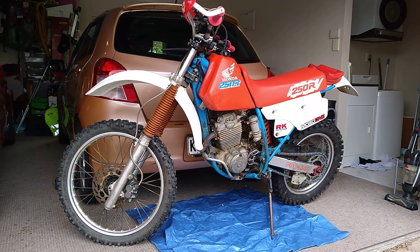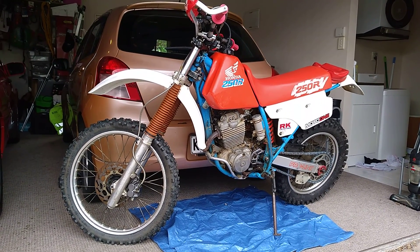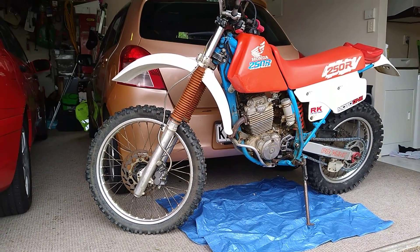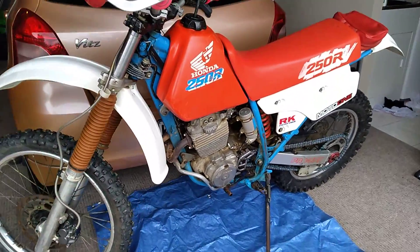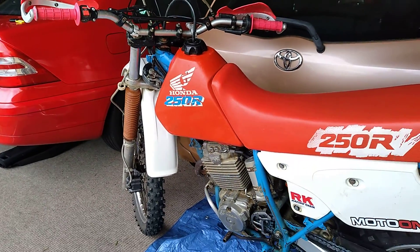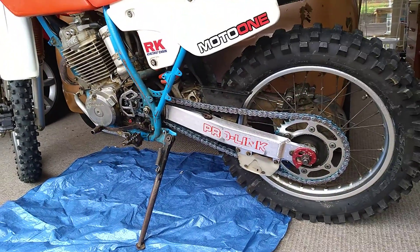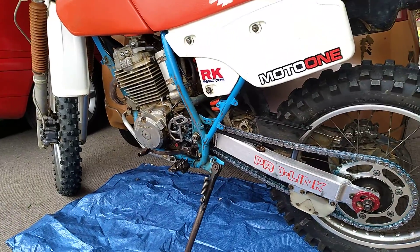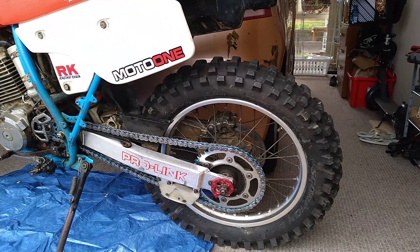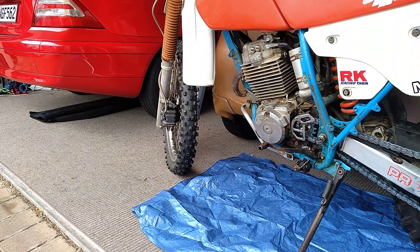Getting the old XR250R ready for the first trail ride of 2022. Just been going over everything, making sure everything is tight because I did have a few things off — had the tank off, had the seat off, drained the tank, haven't refilled it with petrol yet. I replaced the rear sprocket, front sprocket, and chain for an O-ring chain — very happy how that turned out. I'll get another ride out of these tires, the Pirelli Scorpions. This thing is still standing up pretty well.